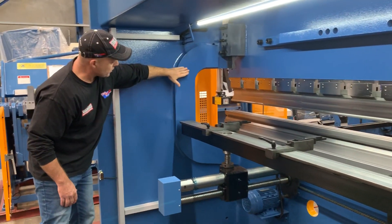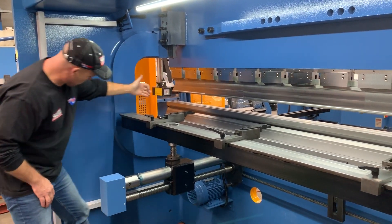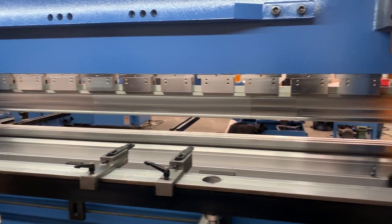We've got big heavy duty frames in this one — 2900mm wide between the frames, with 425mm deep in your throat, giving you maximum flexibility to do all your bending applications.